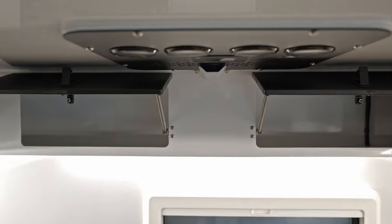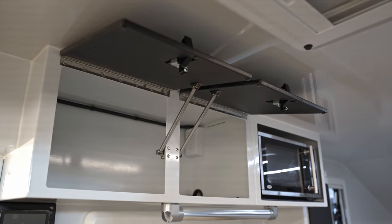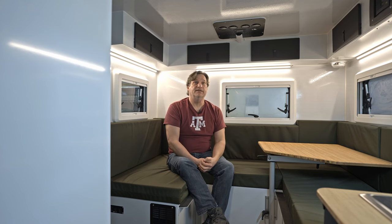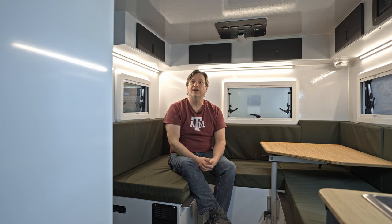There's an optional microwave above the galley — this particular unit has it. New for this model is the LED strip lighting in the galley, and it's all dimmable. That's a really nice feature. There are also dimmable LED lights on the outside that you'll be able to see in an outside video.